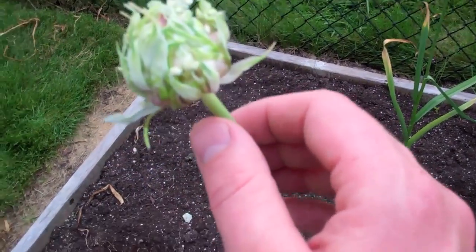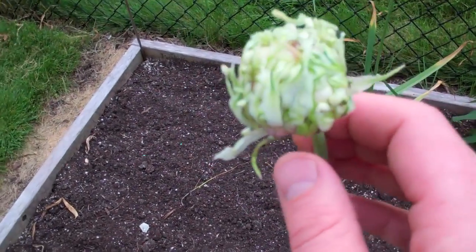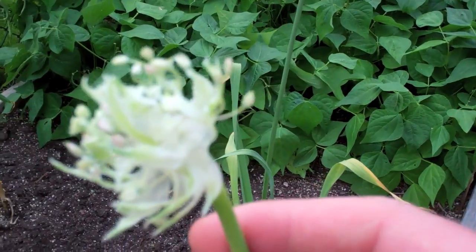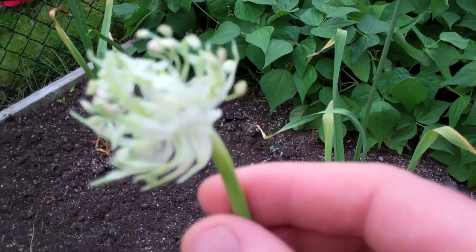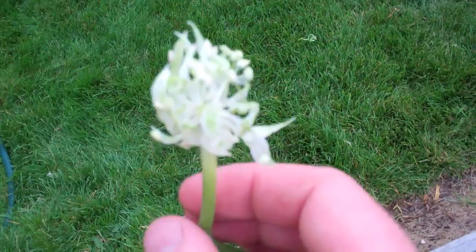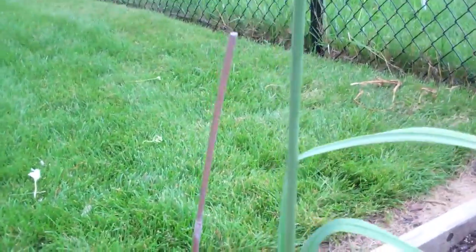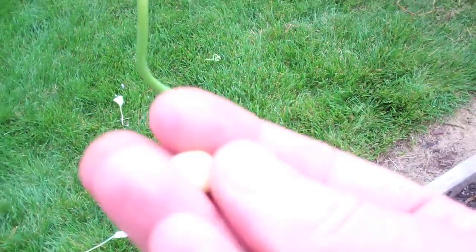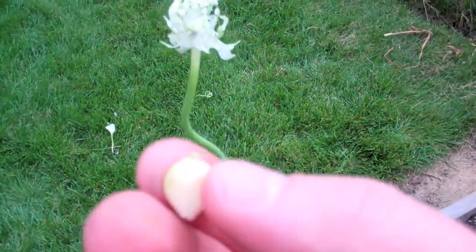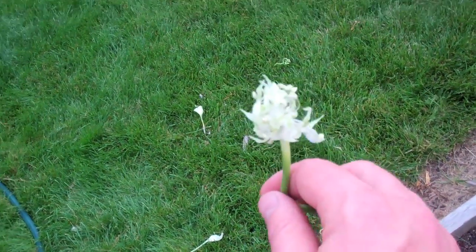If you want to create something truly unique to your yard, you need sexual reproduction — true garlic seed. To do that, you go into the flower head, remove the bulbils, and I have one plant here where I've just finished doing that. You can see the blooms and little stems. Insects — flies, bees — will pollinate them and set seed. The seeds are tiny, maybe one-twentieth the size of a bulbil, similar to carrot seeds.